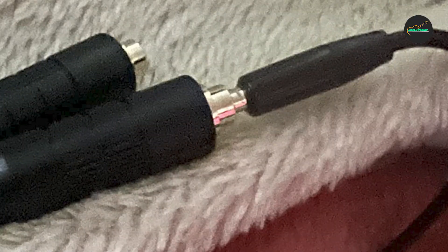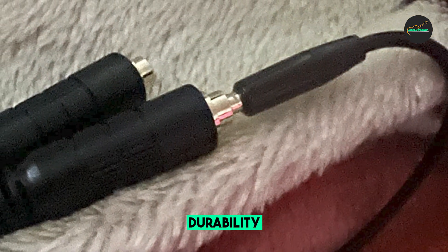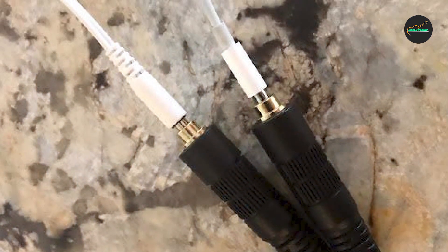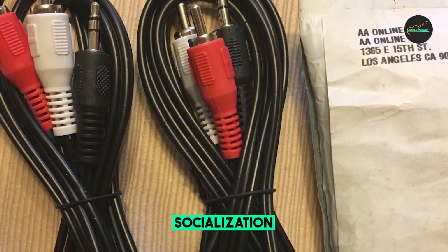Another great feature of the Belkin F8V234 Audio Cable Splitter is its compatibility. It works with a wide range of audio devices, including smartphones, tablets, laptops, and other audio equipment. This makes it a great choice for anyone who wants to share their audio experience with others.